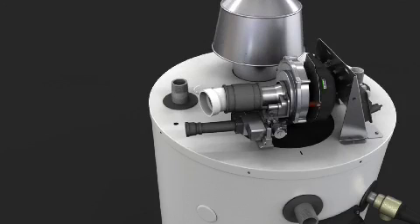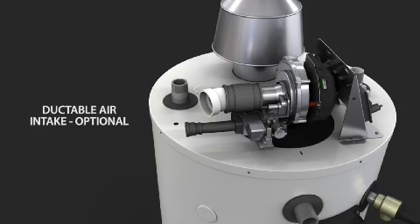For added convenience, the Commander features an option to duct the intake air through a wall or roof using PVC, CPVC, or ABS venting materials. Exhaust gases are vented atmospherically through a 6-inch Category 1 vent.